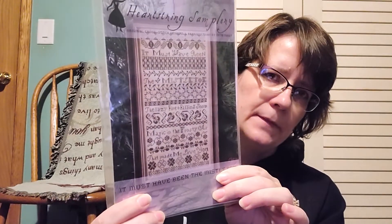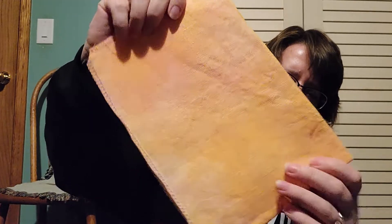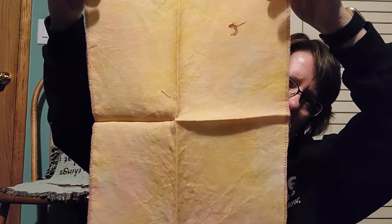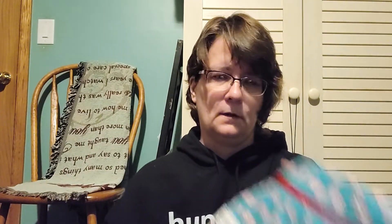This one is Mistletoe by Heartstring Samplery. I did start this one but I did not like the fiber I chose to stitch it in — it's not the called-for, it was too thick on this 36 count. This is My Jam by Fiberlicious, yummy fibers. So I pulled all that out and I'm going to be restarting it at some point using Silken Colors Ink Black — I think that will be a good contrast.